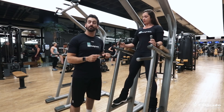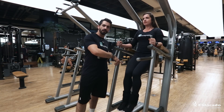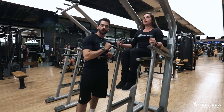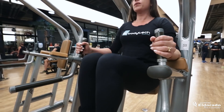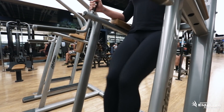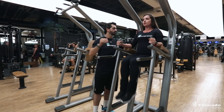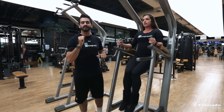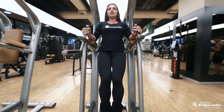Esse exercício é realizado pra região do abdômen. Vamos realizar um movimento de flexão de quadril e joelhos. A ideia é levar os joelhos até a linha do seu quadril. Se quiser intensificar, um pouquinho mais. Por segurança, manter os ombros baixos e olhar sempre à frente. Vamos realizar entre 10 a 15 repetições, repetindo 3 vezes, com um movimento sempre contínuo.